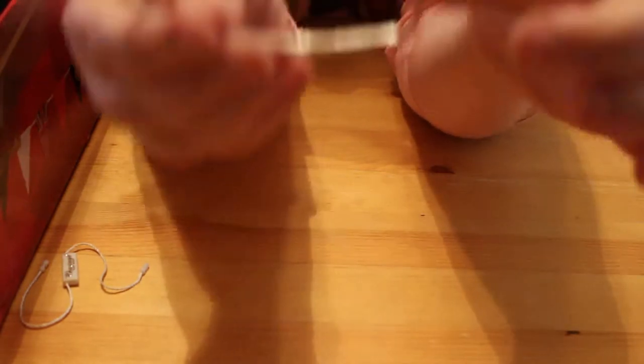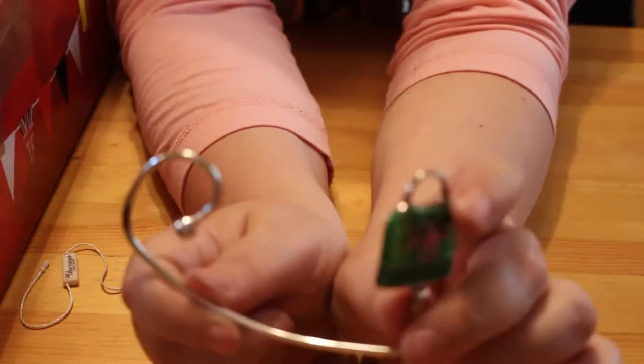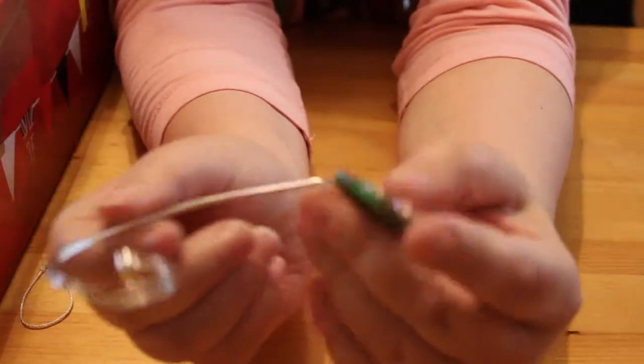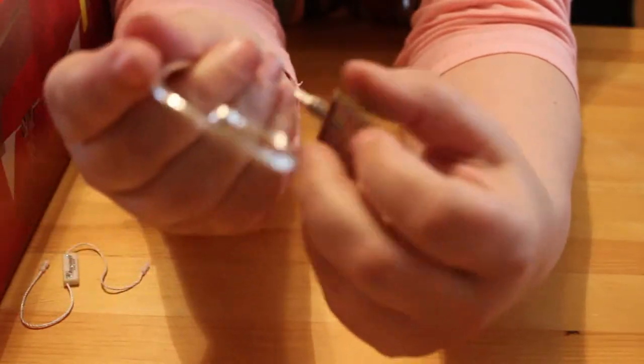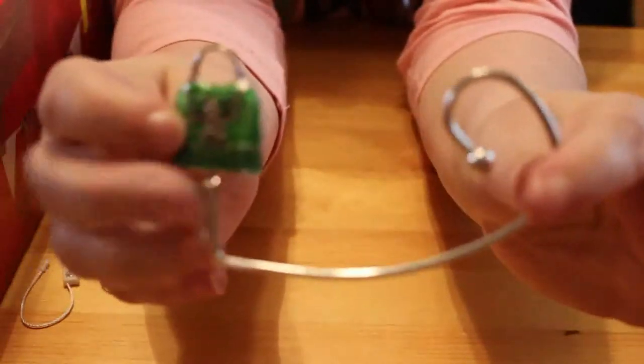And then there's this — I have absolutely no idea what this is, if anybody knows please let me know. It's like a bag lock. It hasn't been bent out of shape — that is its actual shape. I can't see any markings on it anywhere. If you know what that is please let me know. I'm just going to adjust the camera again.